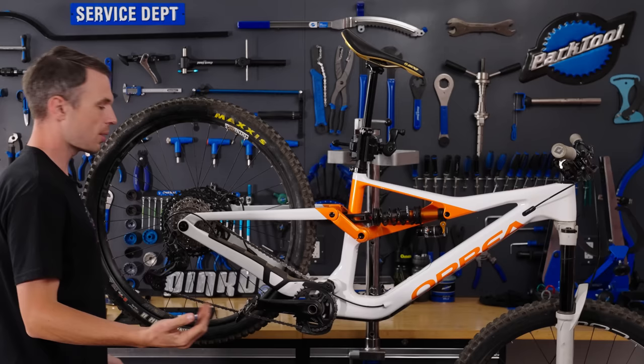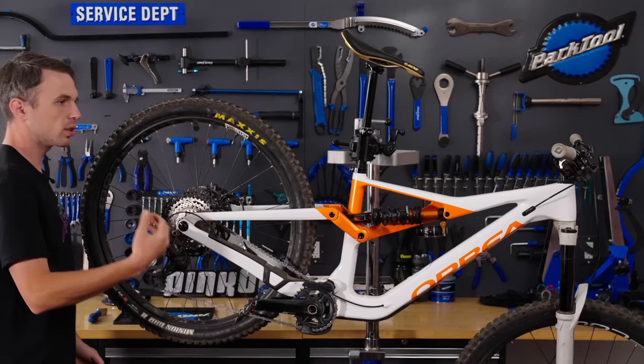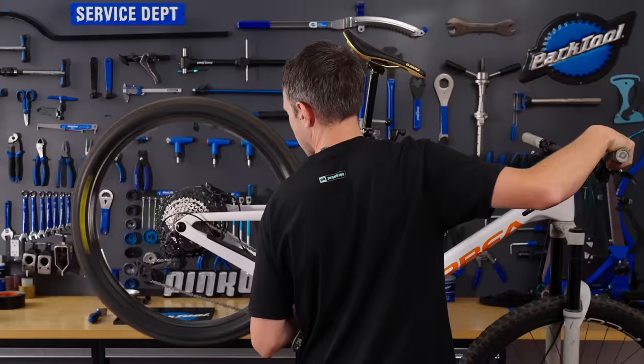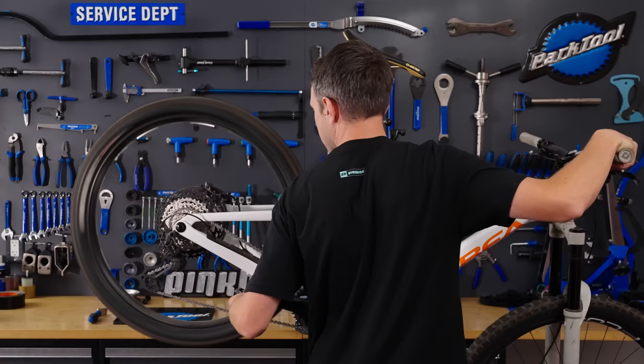Not bad. Now let's see the other way — that's a great way to see how the chain moves up into the bigger cogs, but we need it to go both ways. Going down two clicks and spinning — oh, that's pretty good now. We need to double check that it hasn't compromised the upshift. Maybe it has, so I'm going to add a quarter turn of tension. There we go, that's pretty good.